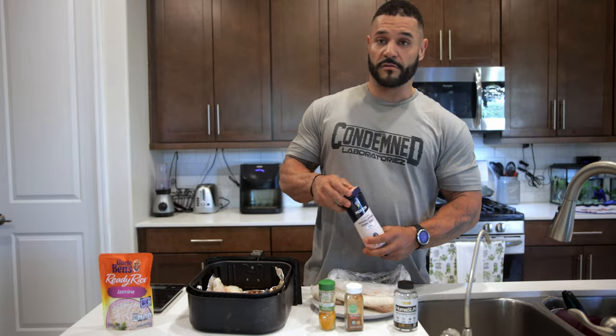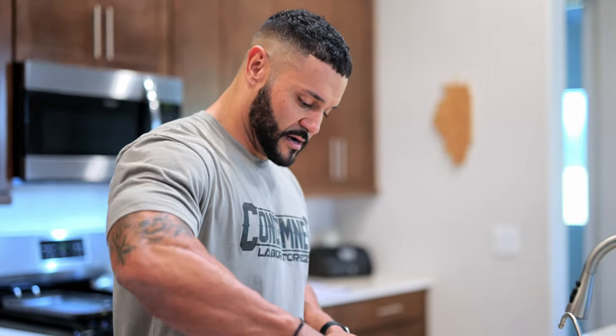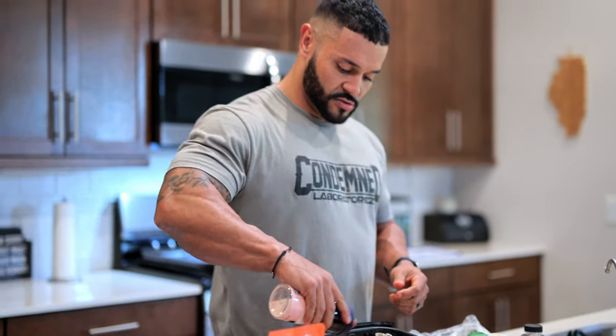I use only 3 ingredients, especially when I'm towards the end of my show. I try to keep things real simple, nothing too crazy. Pink Himalayan sea salt — put some on there, salt it up. You need some salt. Do not take your salt out of your diet unless your coach tells you to.